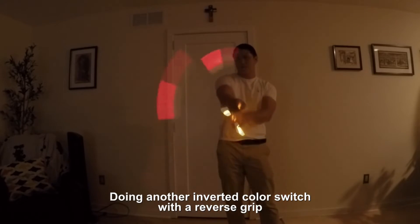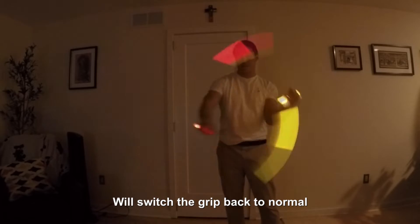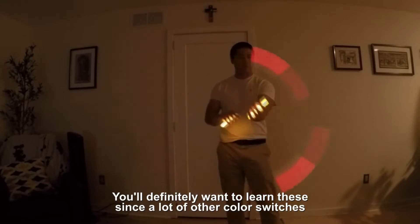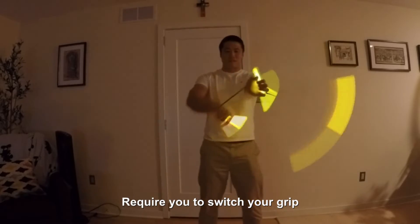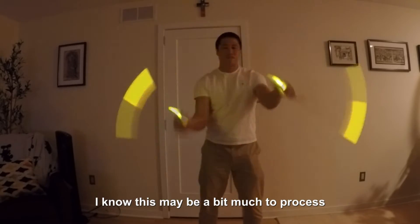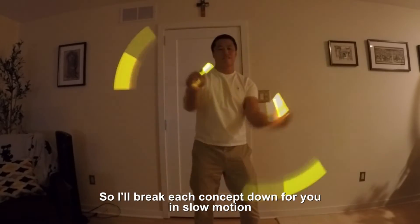Doing another inverted color switch with a reverse grip will switch the grip back to normal. You'll definitely want to learn these since a lot of other color switches require you to switch your grip. I know this may be a bit much to process so I'll break each concept down for you in slow motion.